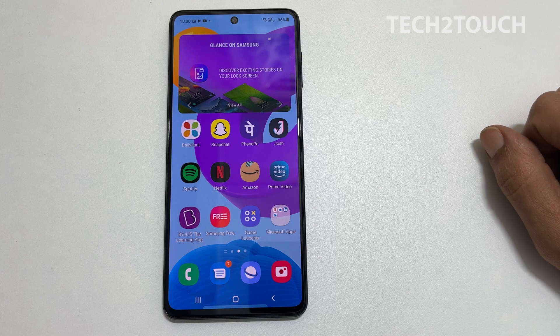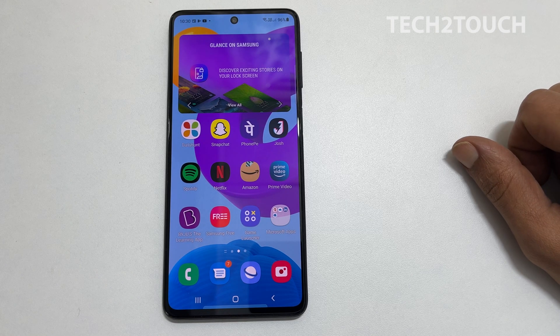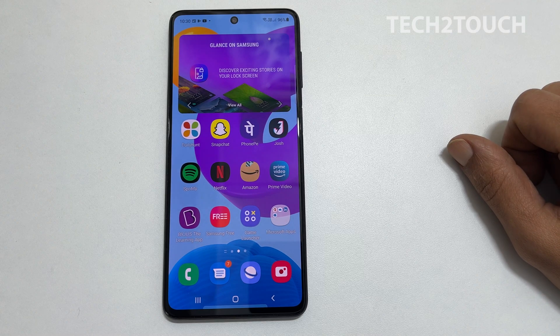Hi, welcome to the channel. This video will cover how to copy contacts from SIM to phone or SIM to a Google account on Samsung Galaxy M52. You can use this method on other Samsung Galaxy smartphones as well.